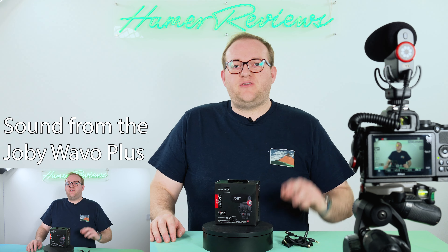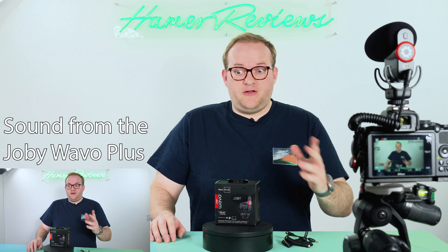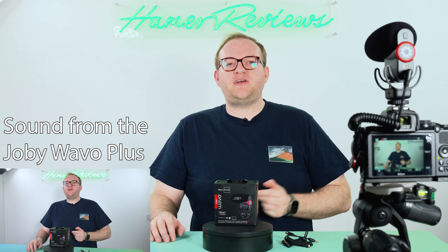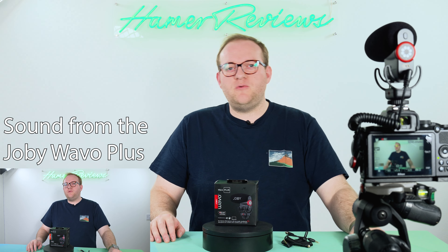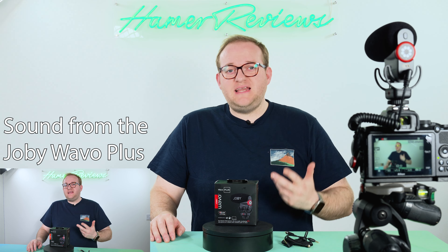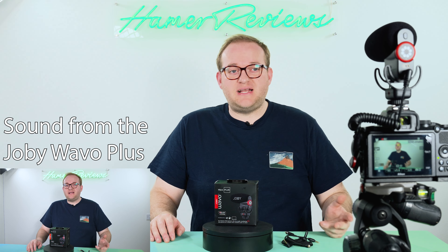One thing I didn't mention is that it's on a Rycote-style mount as well, so it's going to reduce the vibration — so even if you are holding it on a gimbal you wouldn't get any vibrations coming through the microphone. It's just a really clean, nice sound. It just sounds really good.